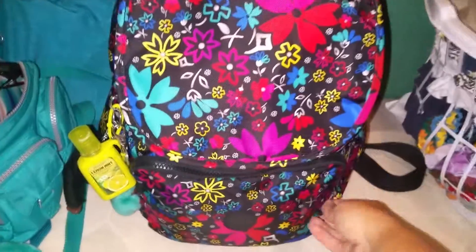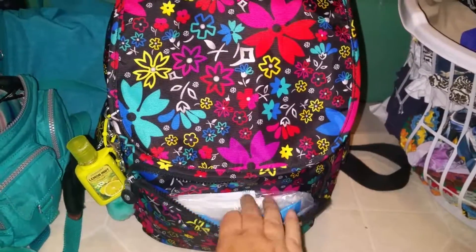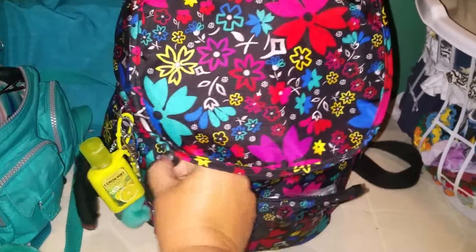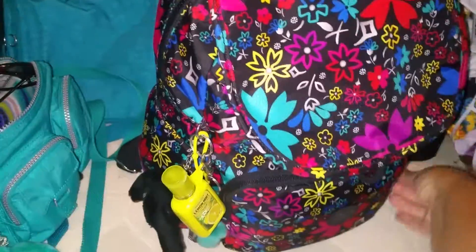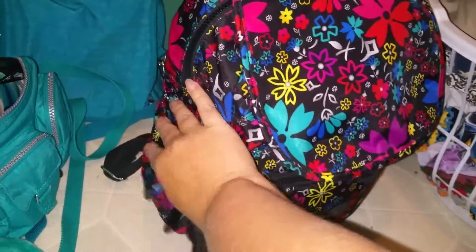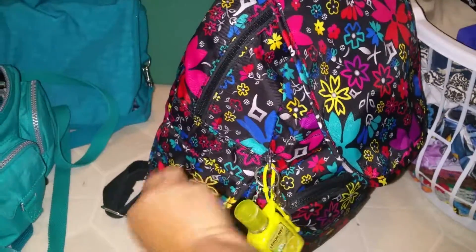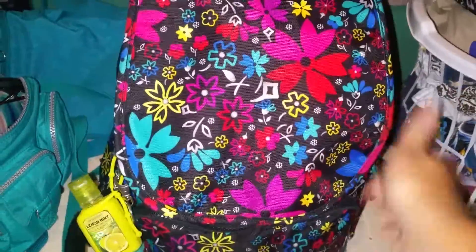The front pocket I just used for a bunch of wipes — flushable wipes, regular wipes. I had another pack of wipes in there but I took them out already. And then on the side pockets, I used those for juice packs instead of cups. I just used those when we went out, and I have one on each side.